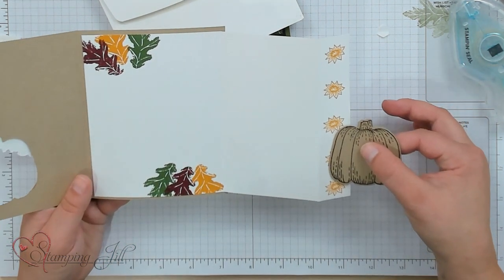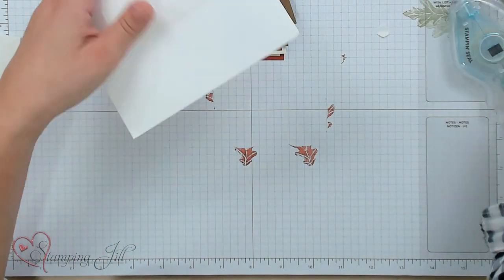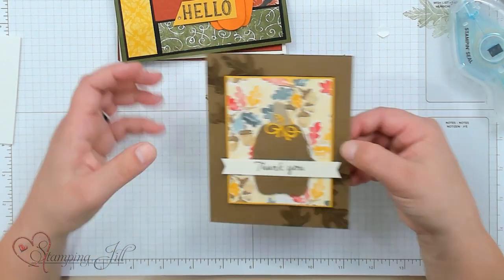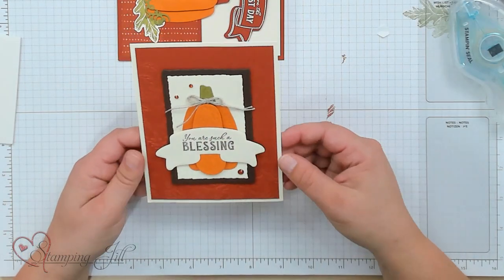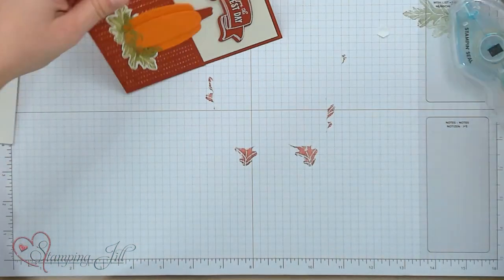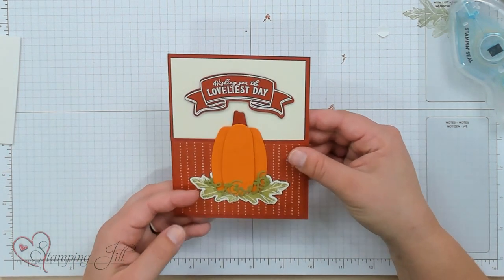Here's another one with cute flowers on top of the pumpkin — look at this cute fold. Here's one using those dies, and another one. I love how this one turned out. And 'wishing you the loveliest day' — so fun.